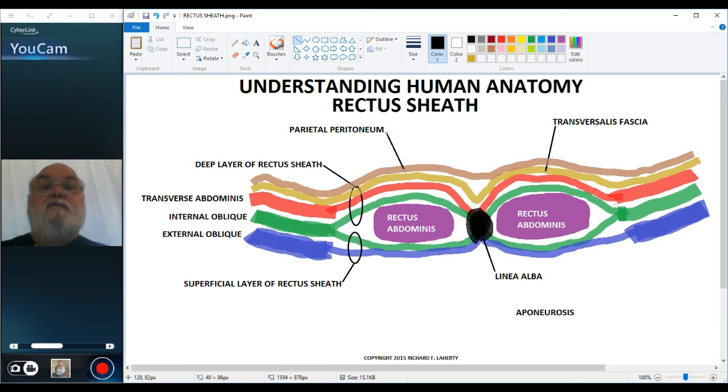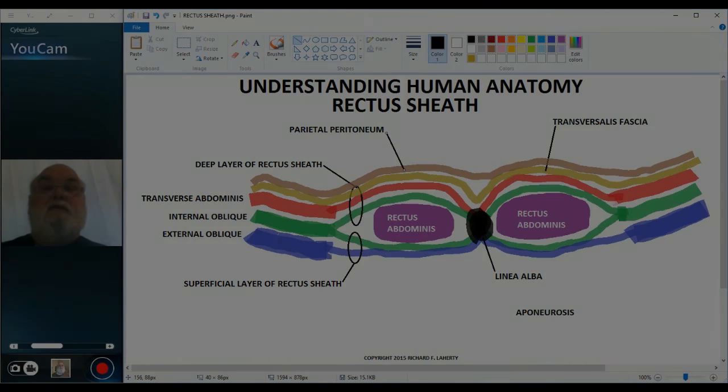So this gives a closer view of the rectus sheath. Thank you for your attention.